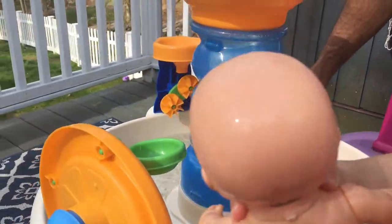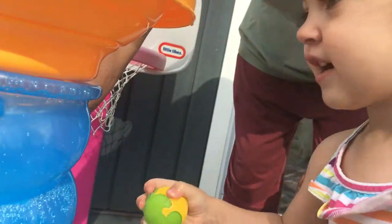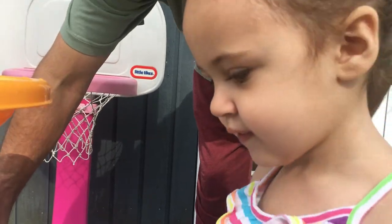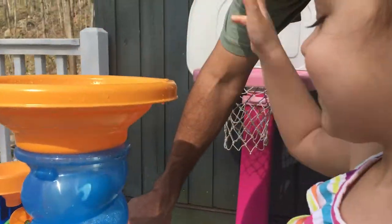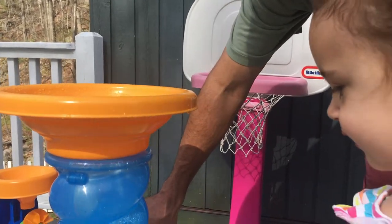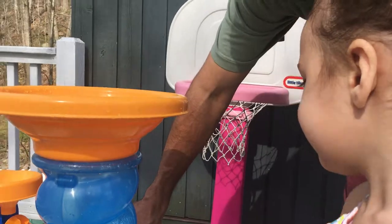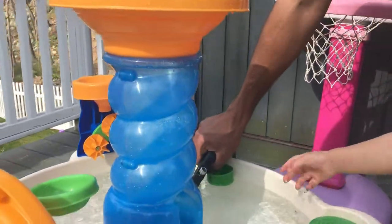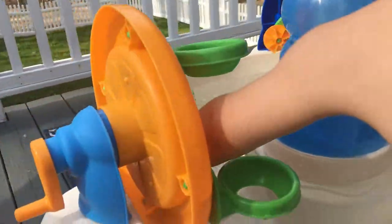Okay, I'll hold it here. So that took about 20 minutes to put together. Not even. It's pretty cute, too. I like it. I like it a lot.